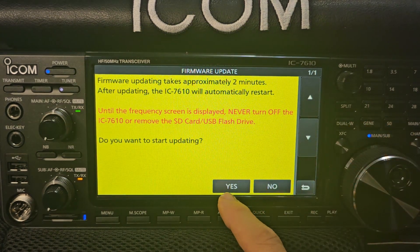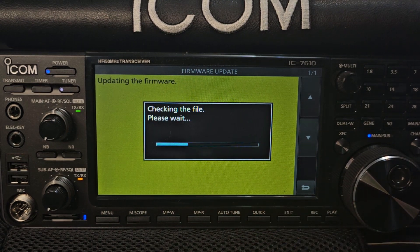Then it asks: do you want to start updating? You hold your finger on. It's now updating.